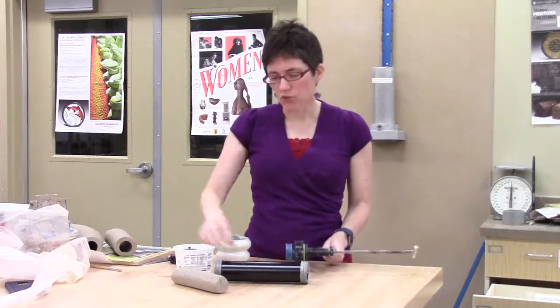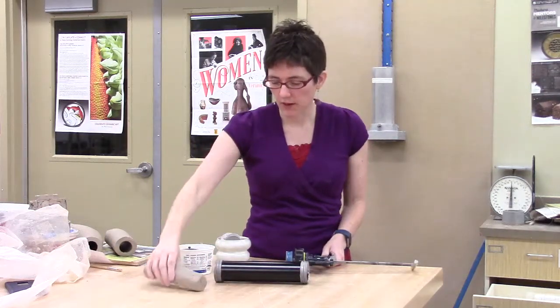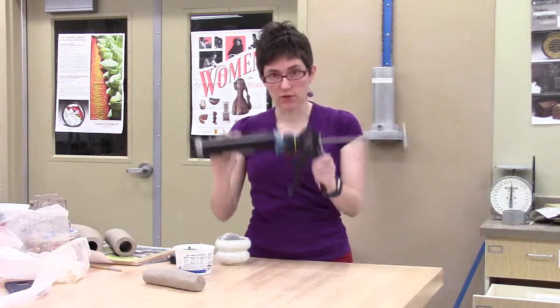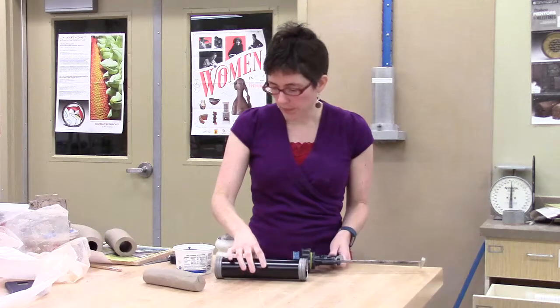If you're doing a small extrusion, you want to use a smaller amount of clay — you don't want to clean up the big extruder. We do have this small handheld extruder, a caulking gun really, that we can use.